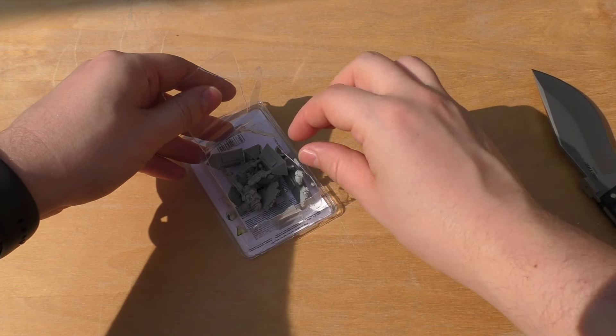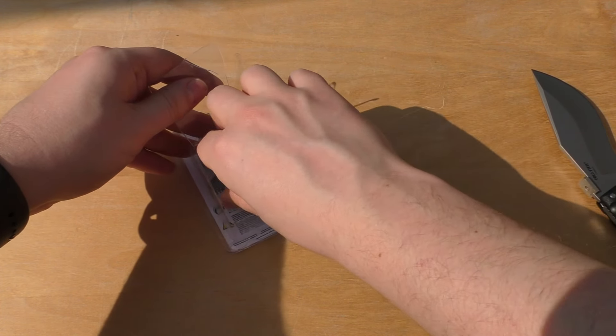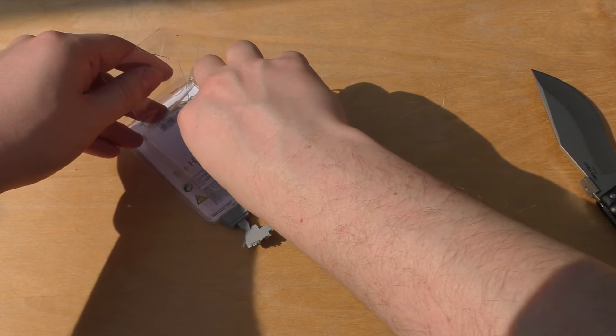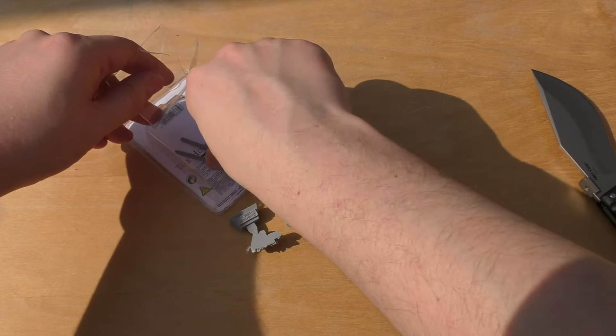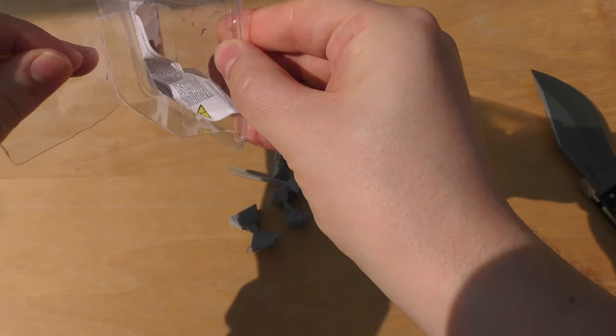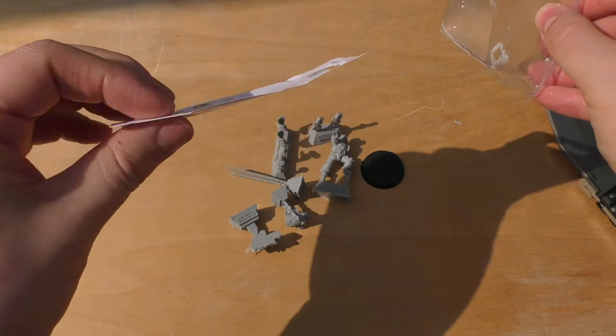So you get your standard 32mm base. And it's cool because he's got a jump pack. This is actually my first Horus Heresy model with a jump pack. There won't be any instructions — just that. No instructions, no rules.